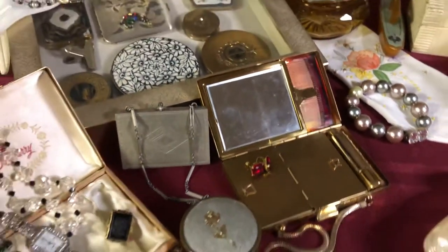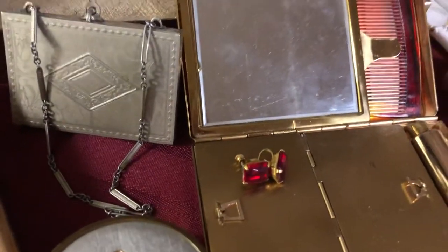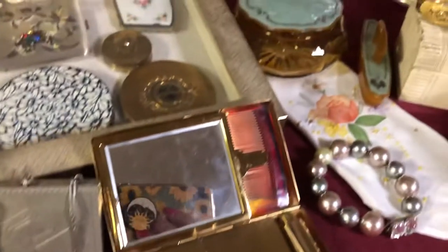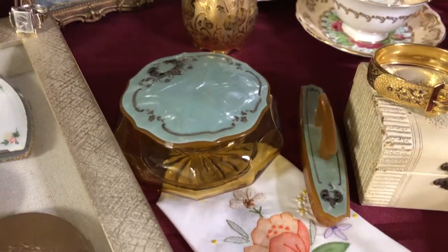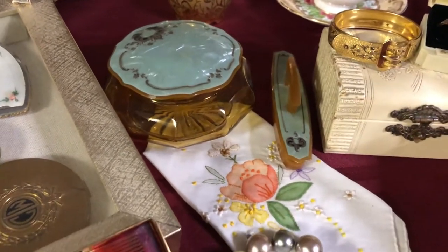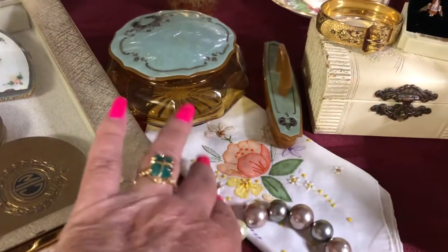So there's lots of little goodies on the table — some little ruby screw-back earrings, a little vanity set. I also collect the old hankies; I have quite a few of those.